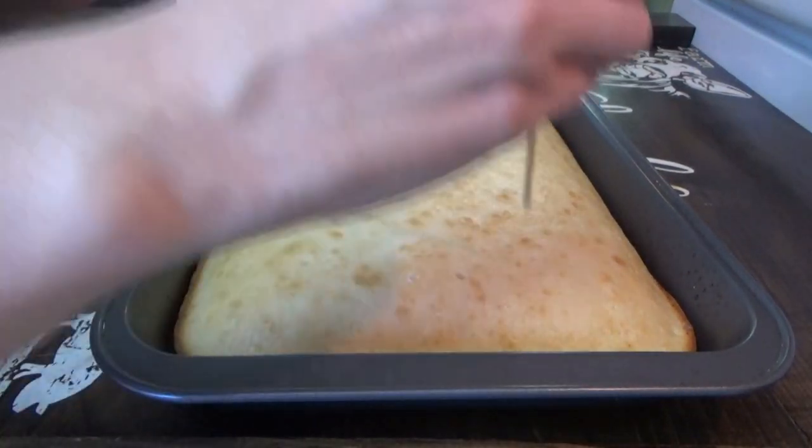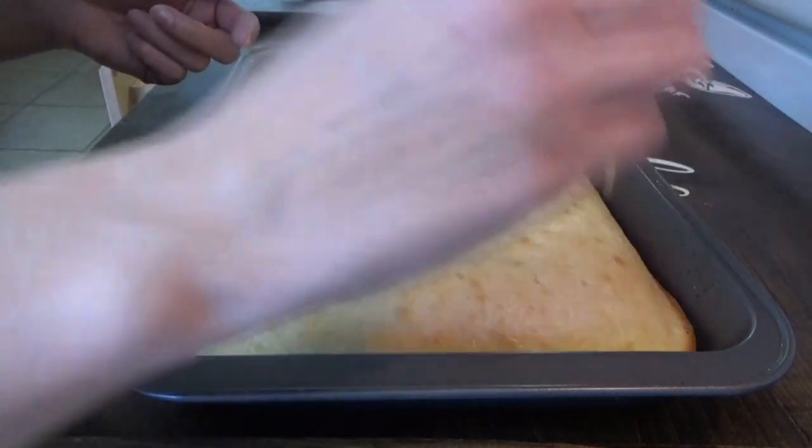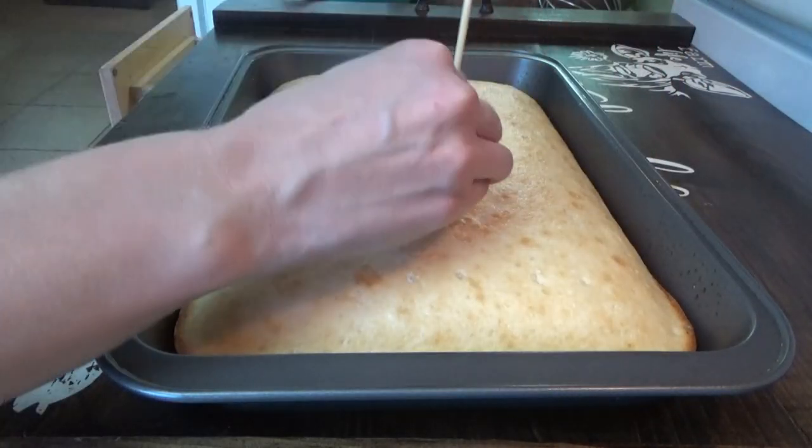The cake is done. I'm going to go ahead and poke holes — I'm using the not-pointy end of this little baby skewer so that it can make kind of big holes.